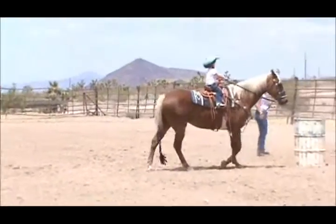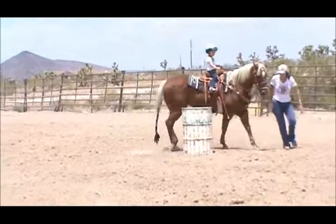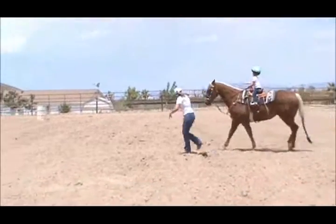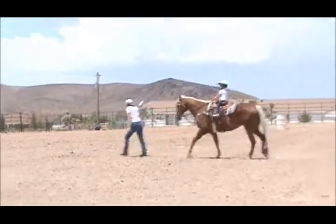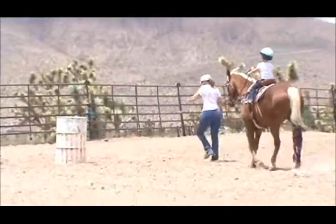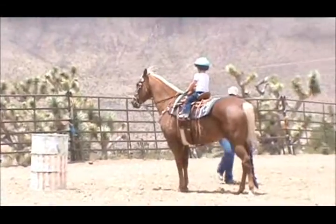No, not. You turn too much. Okay, now turn the barrel. Go ahead and set these. Make him go. Watch where you're going. All the way past the barrel. Watch where you're going.